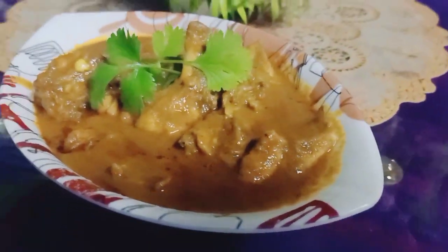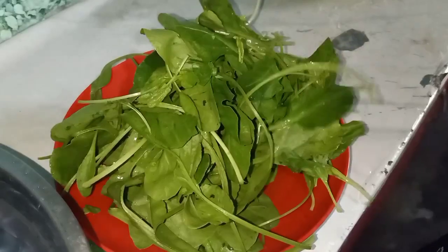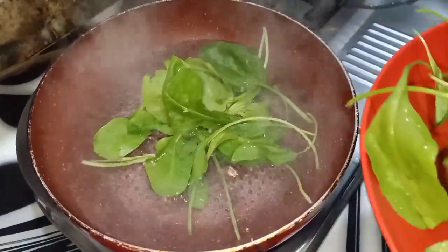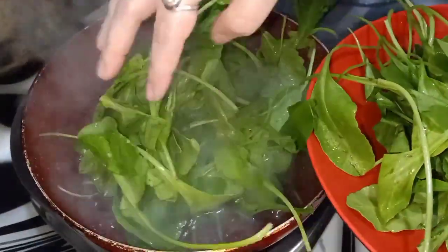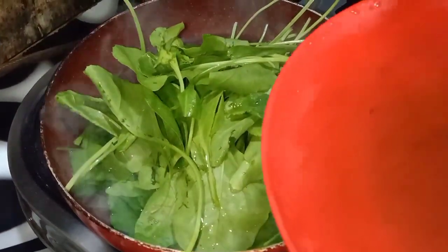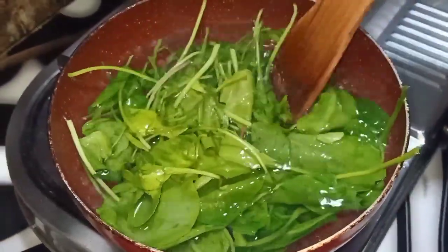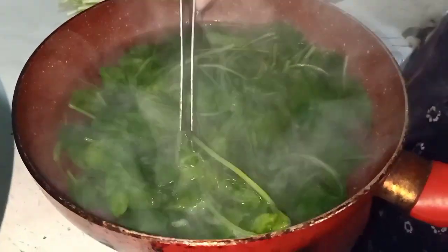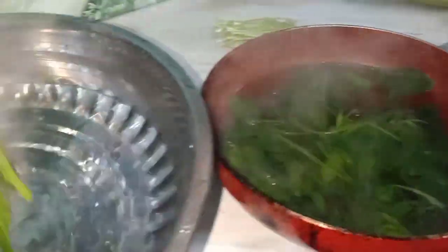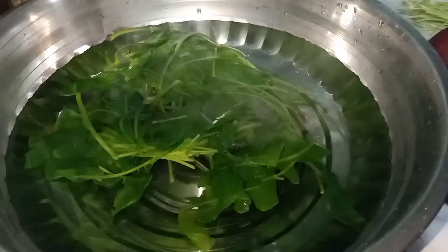I am going to show you a big dish. I am going to show you the dish in 5 minutes. Friends, I am going to show you the dish in the pan. I have a superfood dish here. This food is good and I am going to show you the green dish.